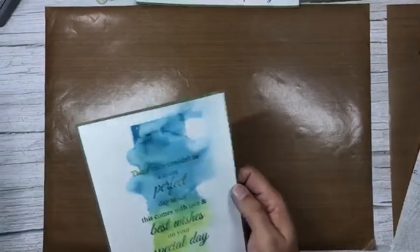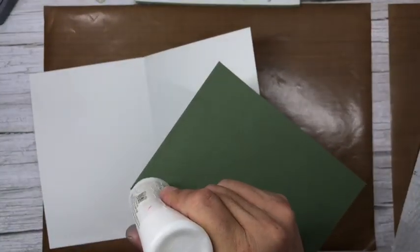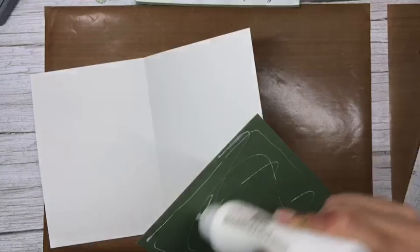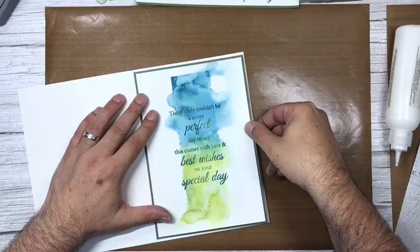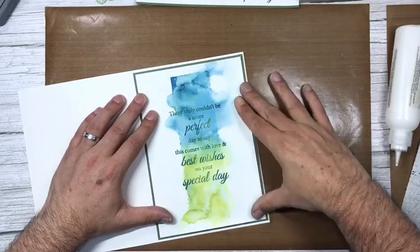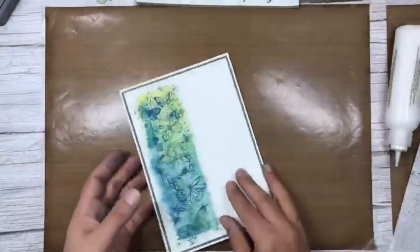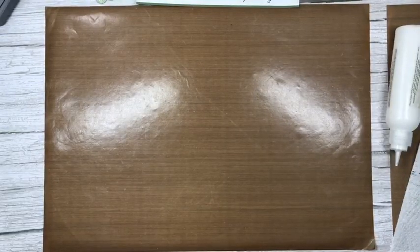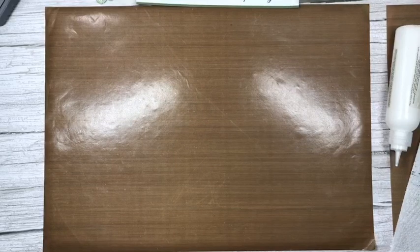Putting that in the center — you can see it's still poking up a little bit, so I'm going to pop it under the die boxes just to give it some weight and time to squash flat.